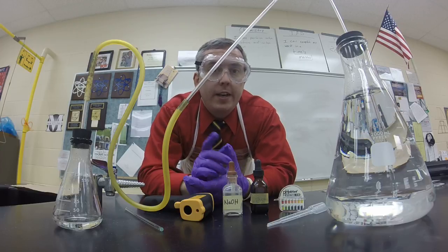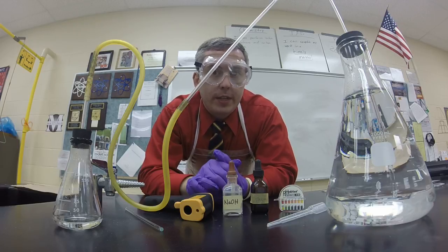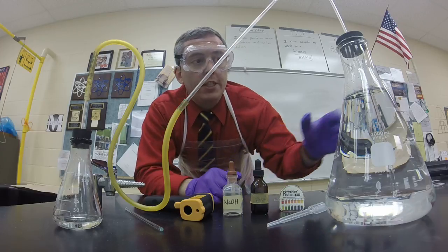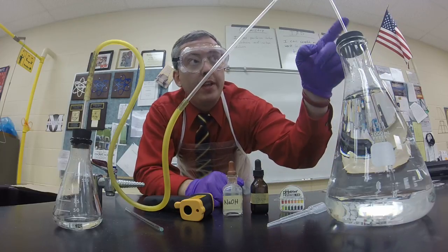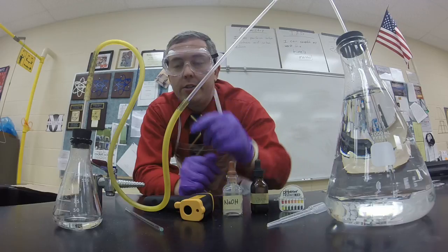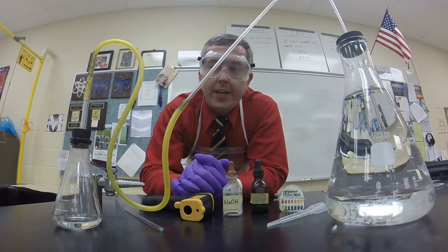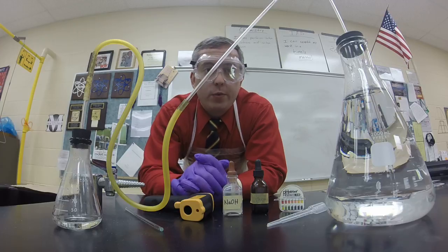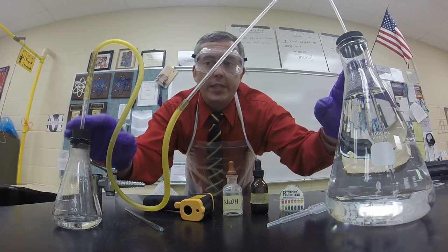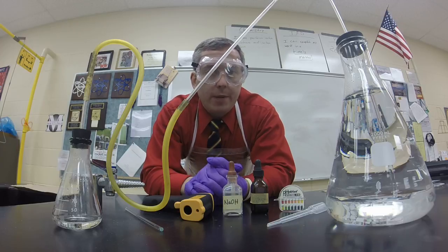Kids come in, they sit down, grab something to write with, get out a piece of notebook paper. The first thing I have them do is draw the apparatus that they see — a 1-liter, 1,000-milliliter Erlenmeyer flask stoppered with a glass tube coming out of it, connected to a hose connected to a smaller Erlenmeyer flask with a glass tube coming out of the stopper. I give them a couple minutes to do that.